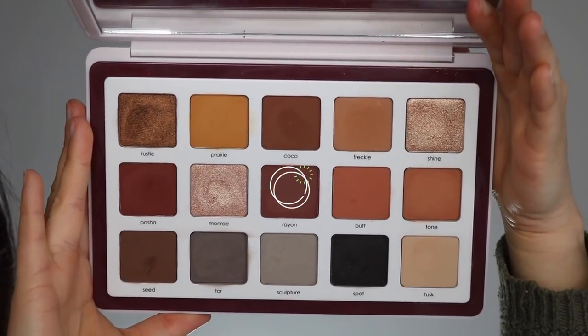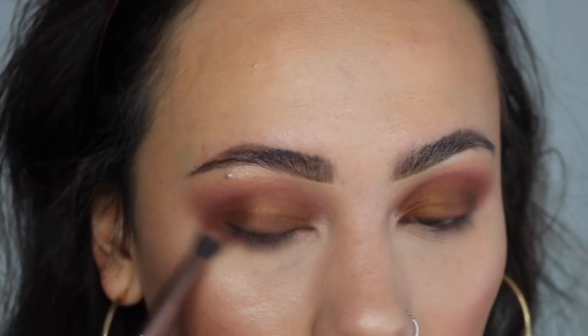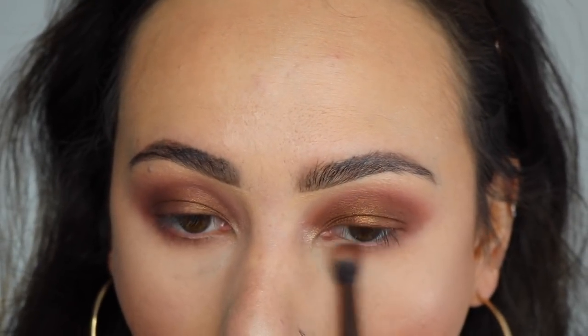Going back to the Biba palette, I'm taking Rayon again and that's what I'm using along my lower lash line. I'm using that Luxie brush from earlier, which I will link down in the description box, and this is just going to complete the eyeshadow.